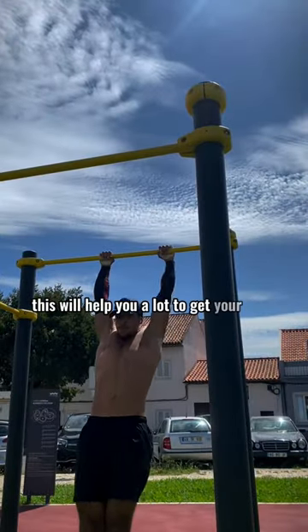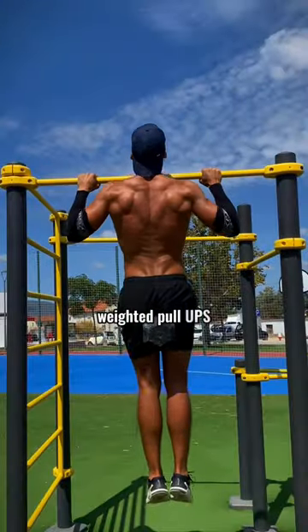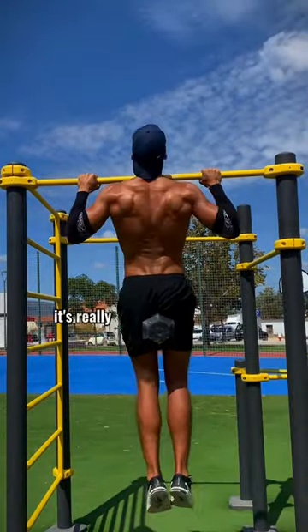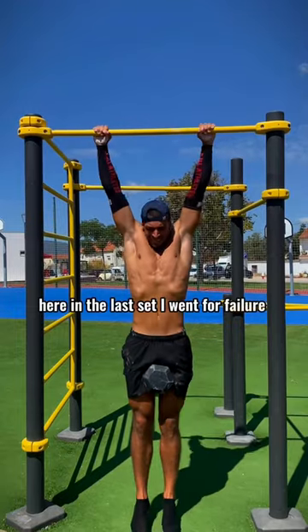This will help you a lot to get your first muscle up. Then I jump right into weighted pull-ups — five sets of five. It's really good to build strength. In the last set I went for failure and got 10 reps.